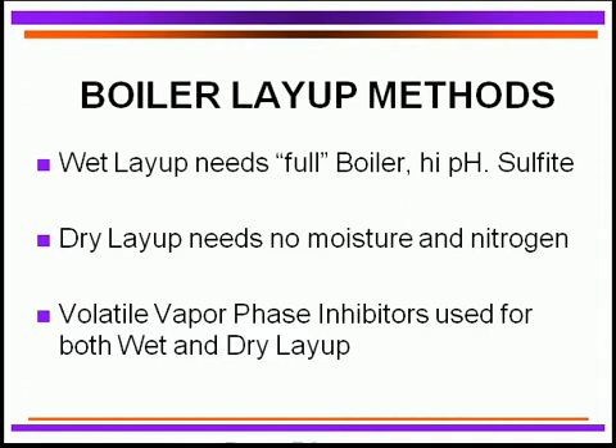For a dry layup, you have to make sure you purge it with dry nitrogen. With the dry nitrogen approach, you need to constantly monitor it to make sure that you have good pressure and it stays constantly dry. You can also use vapor-based corrosion inhibitors for both dry and wet layups, so keep that in mind.